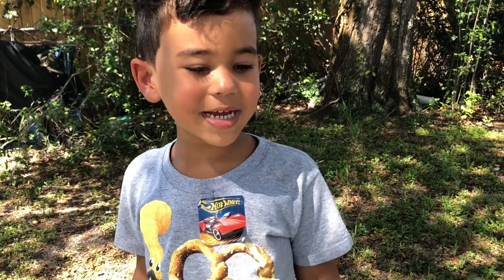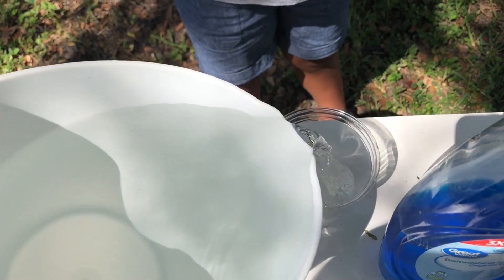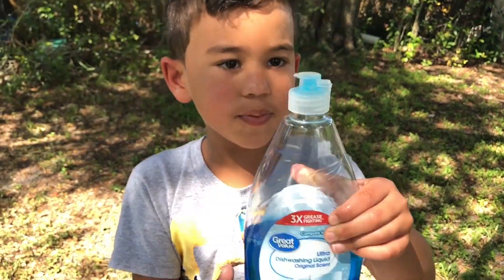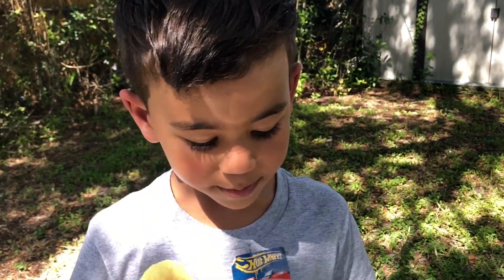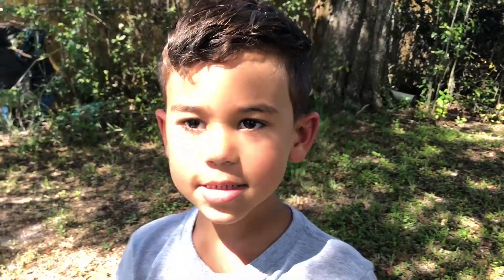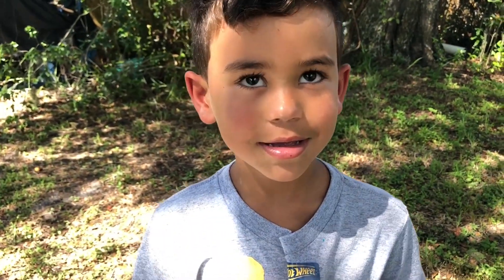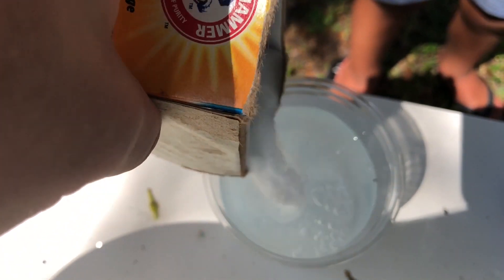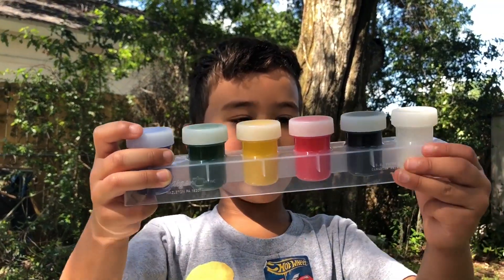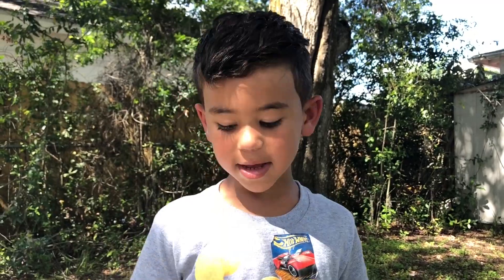Let's make our volcano mixture. First, take a cup and put some water in. Next we're going to add a little bit of this soap. Now for the baking soda — the more baking soda you have, the more explosions you can make. Now we picked our colors. This is washable paint. Take every color you want and mix them in your cup.